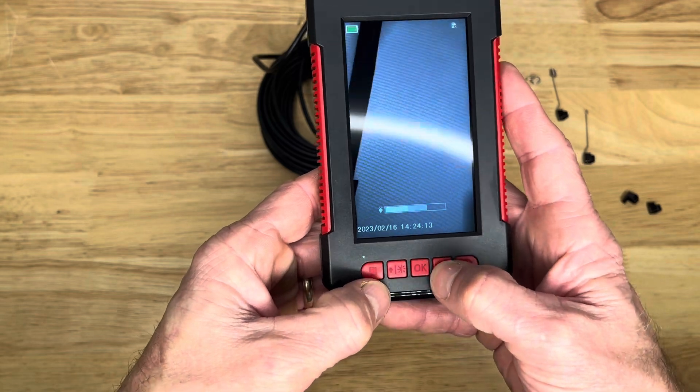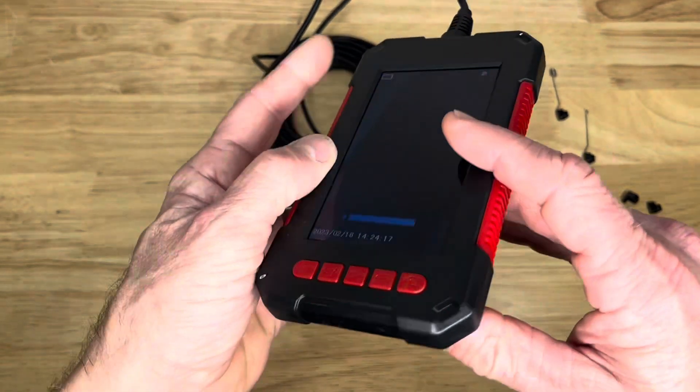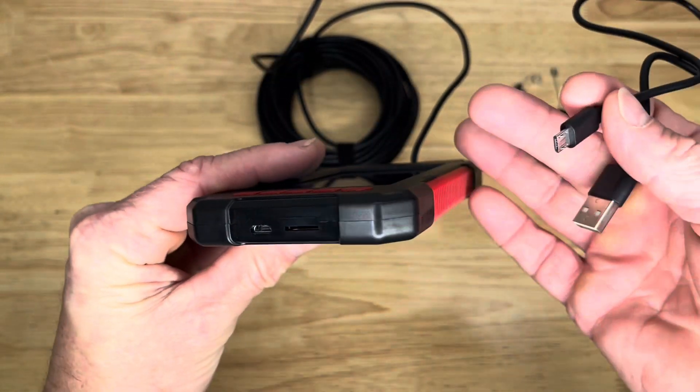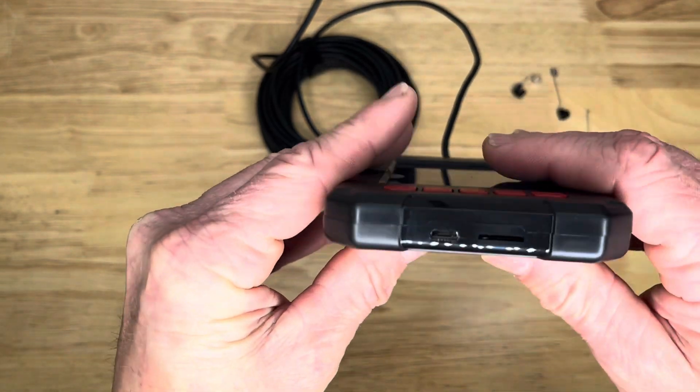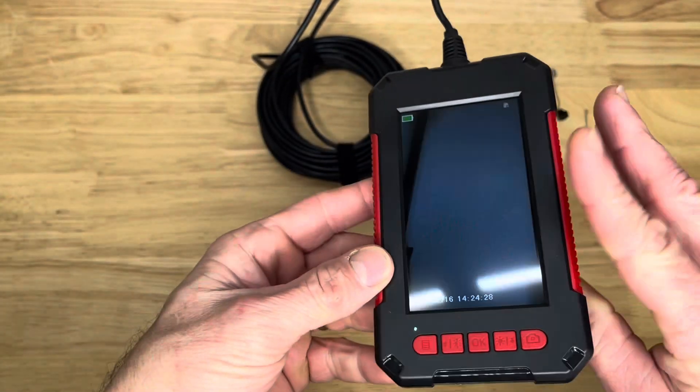Lighting up, lighting down, and then this button takes a picture or video. There's where the charging port is — it comes with a USB charging cable as well. Then you can put a little micro SD card in there, in and out, for saving files.